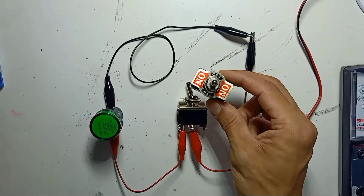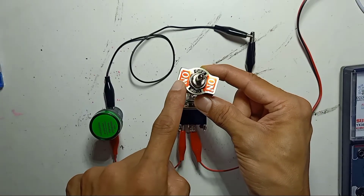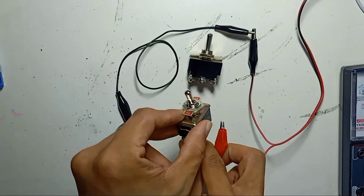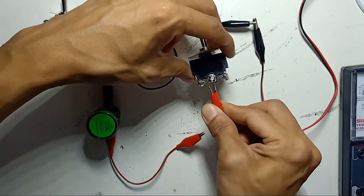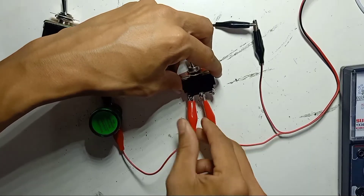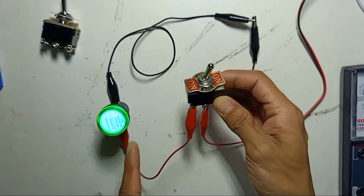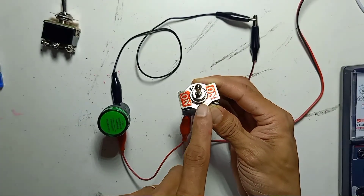I have another 6-pin toggle switch here, but this time it is center-off, ON, ON. If I replace this toggle switch, the wiring will be the same. Positive goes into the middle, and the outputs go to the other loops — still the same. In the middle position, the toggle is straight, so if it is in the middle, center is off.